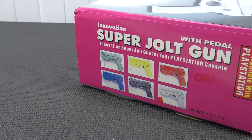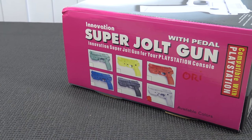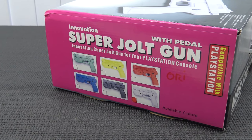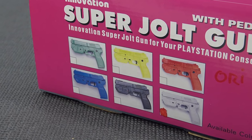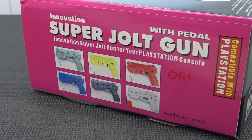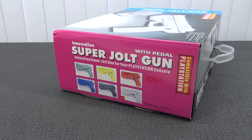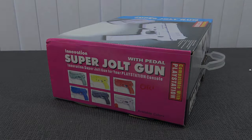The light gun has been made by Innovation. I can remember they made a lot of hardware for your PlayStation One and maybe also PlayStation 2. Here you can see different colors: the gray, the yellow, the red, the blue, the black, and I think the white edition — quite interesting versions. I understand there are even more editions out there, like generations of these light guns, so this is more like the latest or last batch they released, hence the different colors.